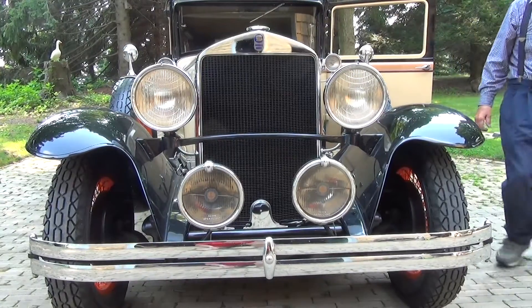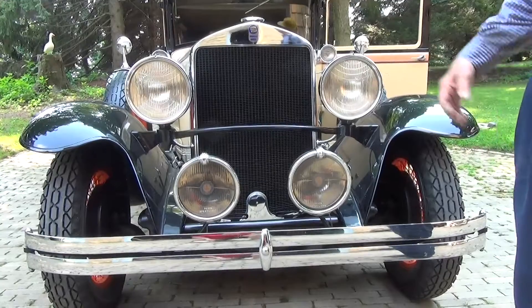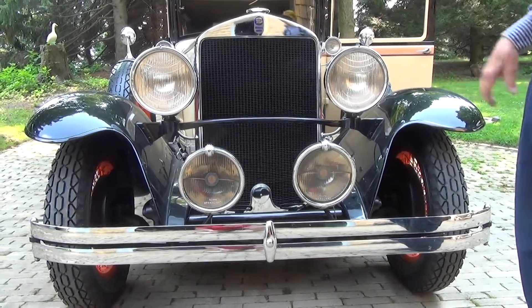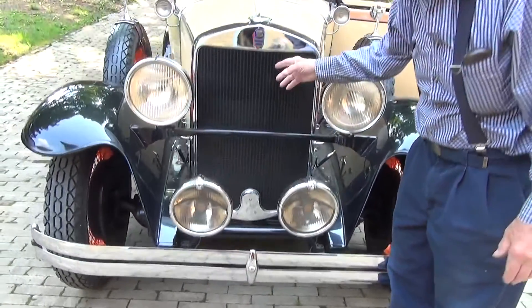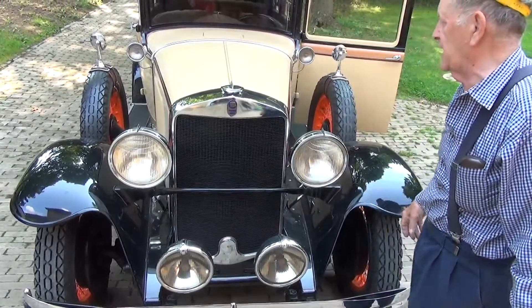Don't go crazy trying to get the driving lights to work because they're not hooked up — I haven't got around to it. And this is not the radiator; this is just a false grill in here that makes it look like the radiator. The radiator's behind it.